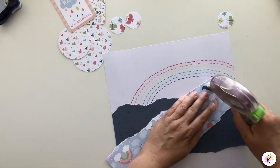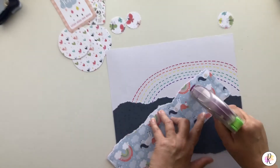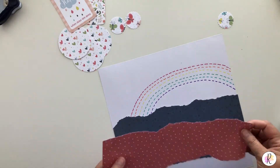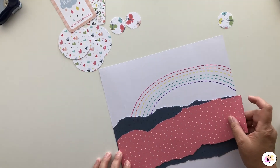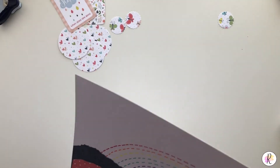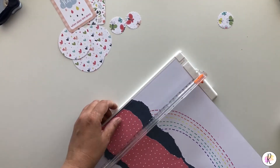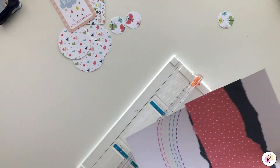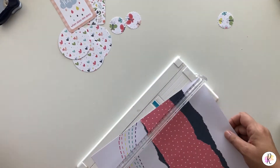I tend to leave a lot of open space in case I decide to slide anything in or we have a change of plans or want to do something different — it's easy to do that. Then we can do the same with our pink, putting some adhesive on those unicorns. My picture that I'm going to put on here is a vertical picture. I'm going to trim this off just a shade, and just trim off this a little bit too.